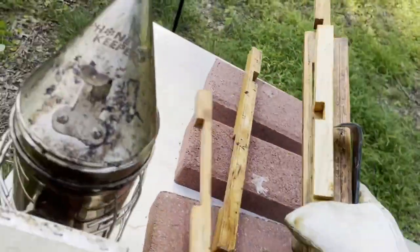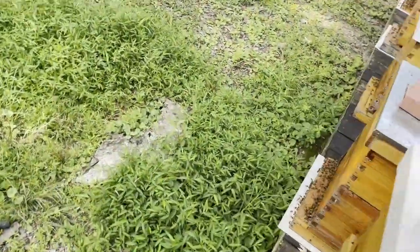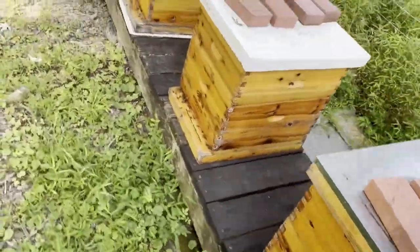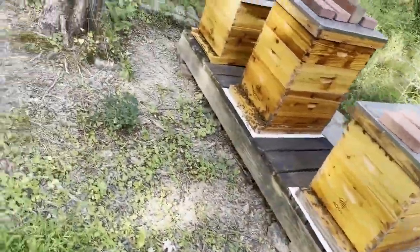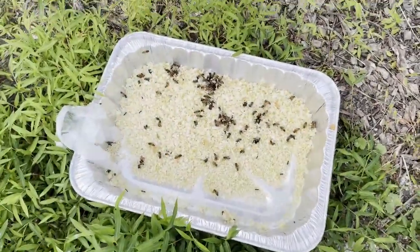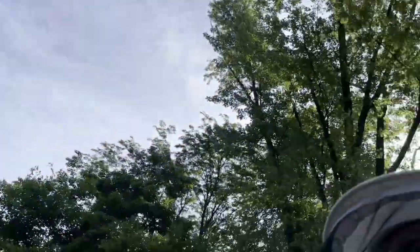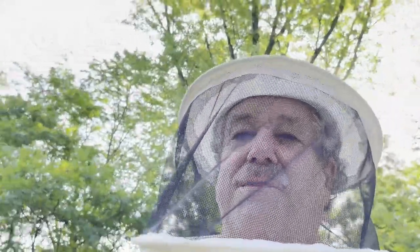It is hot as can be today, so this is a very short video. Hopefully these guys are a little less stressed now. They're still cleaning up the cappings — that's good. From another fine day at Buzz Park. Stay well and stay cool.